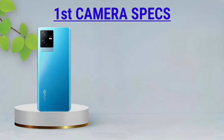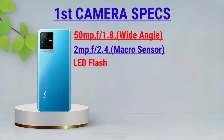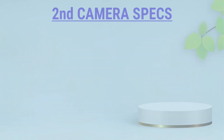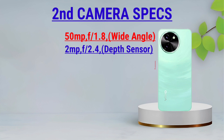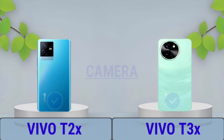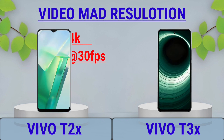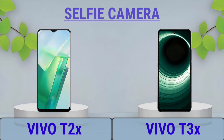Camera: First Camera Review, Second Camera Review, Video Max Resolution, Selfie Camera.